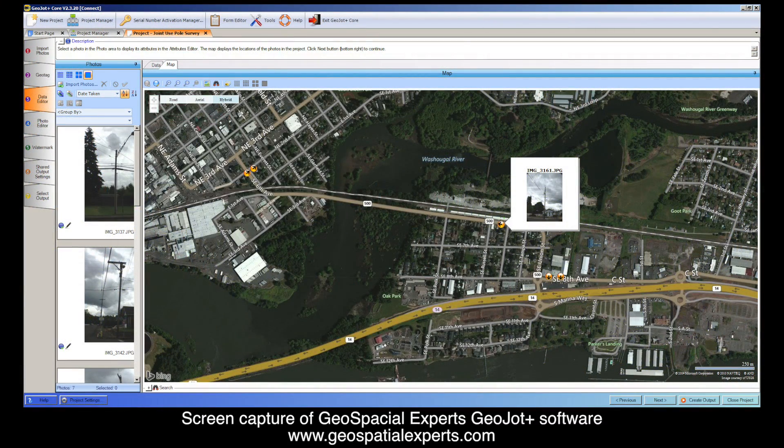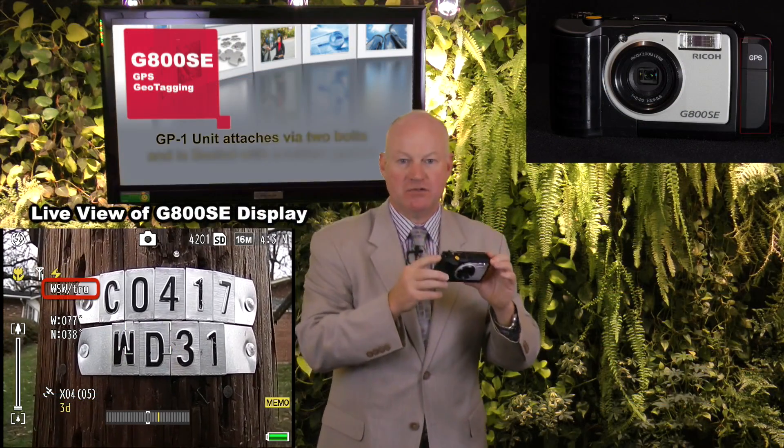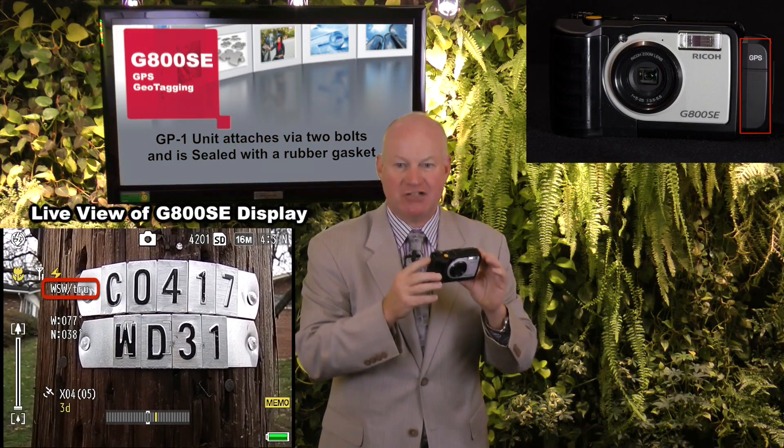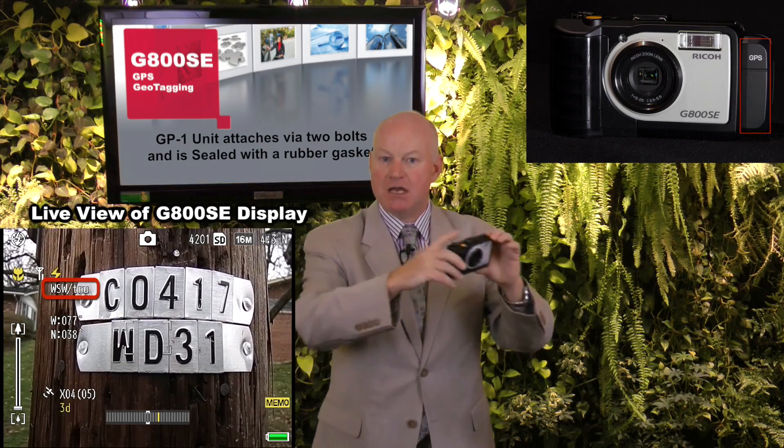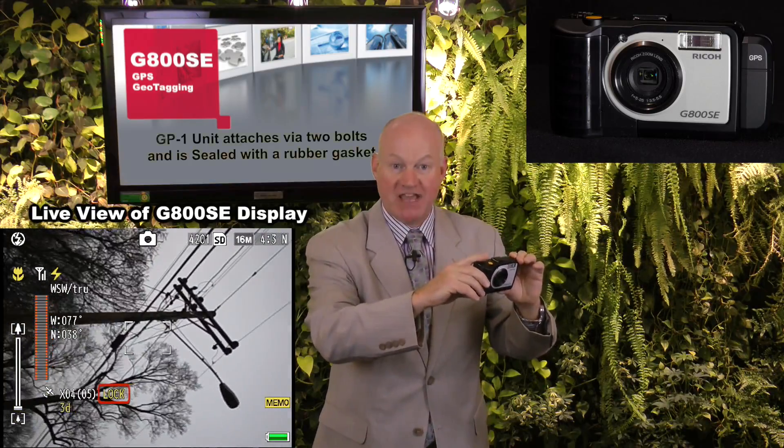GPS data can be captured and embedded into the images for geotagging, in concert with the addition of metadata for simple, seamless integration into mapping software applications. The optional GP1 module has a built-in electronic compass and a feature to lock the GPS coordinate at a location for convenience and accuracy when it is necessary to move away from the object location to capture an image.